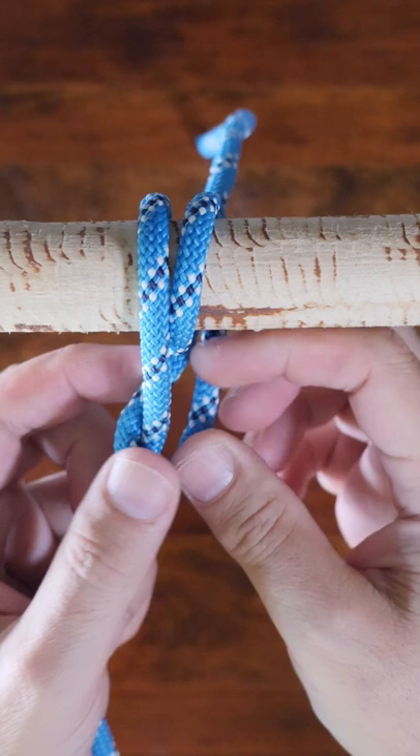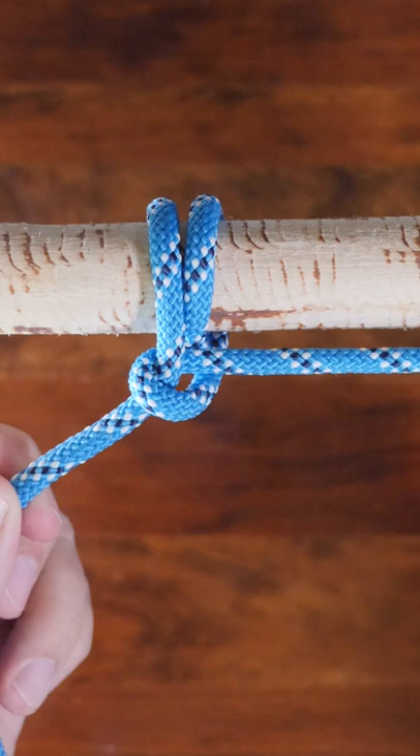From there, go around the standing line and make your first half hitch and snug it up to your wraps. Then tie your second half hitch by going around the standing line again and completing another half hitch.